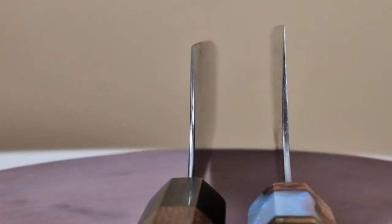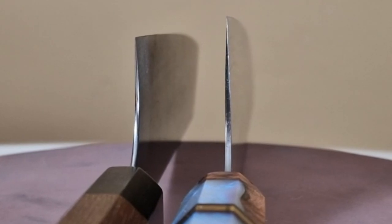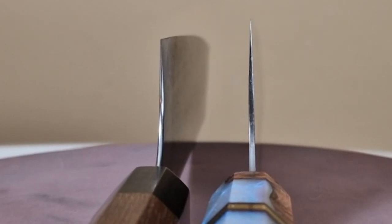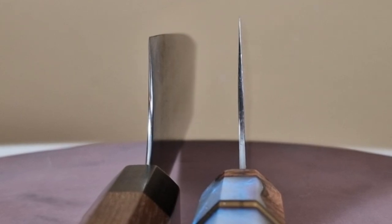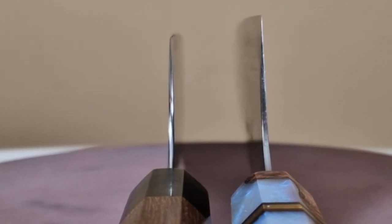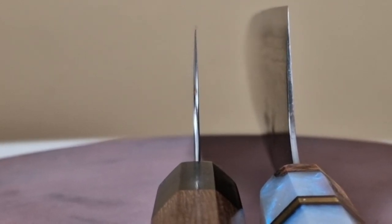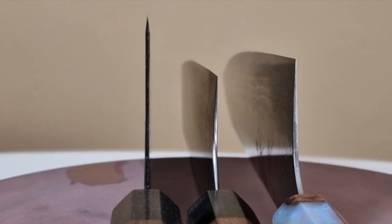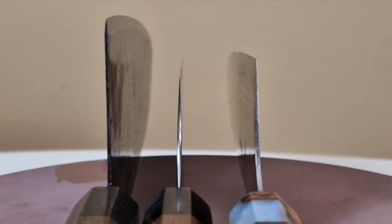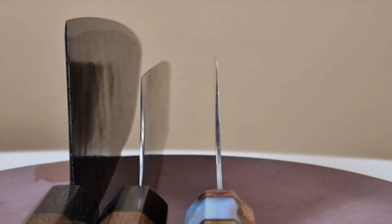I also have the Yuku-Rusaki Hawao gyuto 240 millimeters, which I thought was already really, really thin — definitely a laser. But if you look at them next to each other you can see the Kotetsu is maybe even thinner. The Kotetsu has a little more of a convex grind but it's so, so thin behind the edge. The Yuku-Rusaki is less convex, also really thin behind the edge. I also have a Takeda, which is a completely different grind — more of an S-type grind — but the Kotetsu is definitely the knife with the thinnest edge of these three lasers.